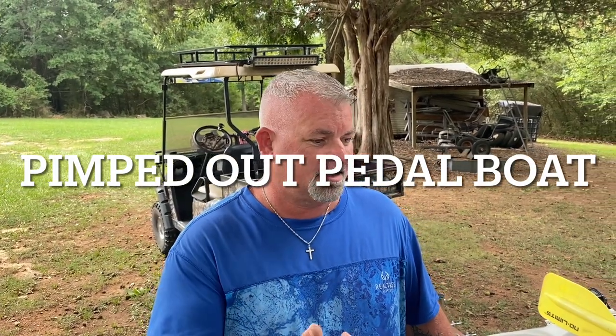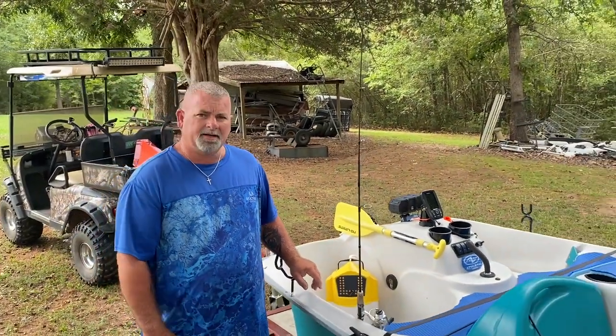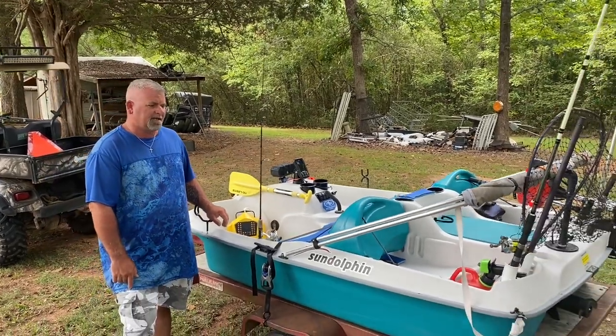Today I'm going to show you the DIY modifications on this pedal boat. I've been working on it about three months. I've had a couple good friends help me — Jeff Anderson originally started helping me, and my buddy Brian Jones with Flint Hill Catfishing has helped me too.